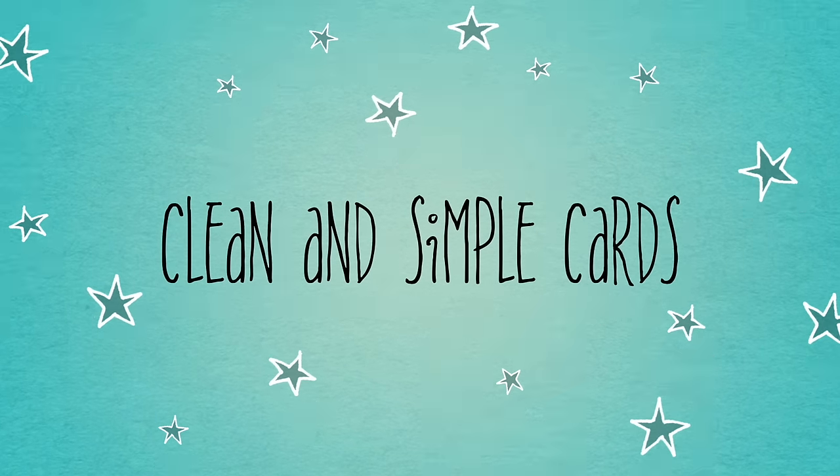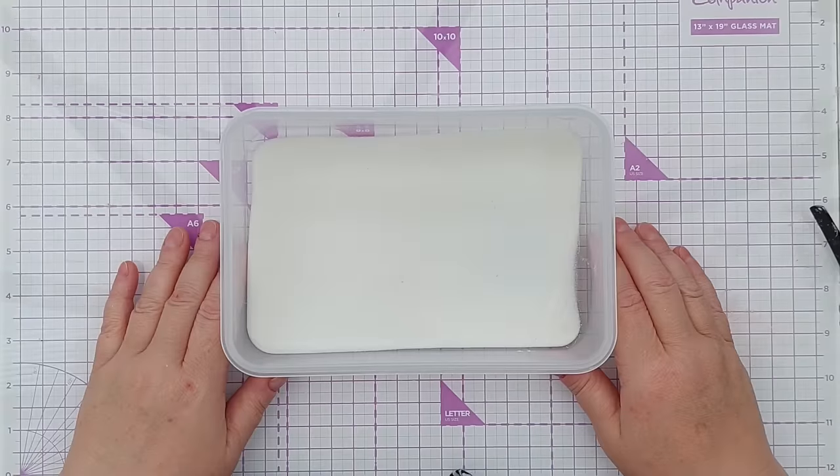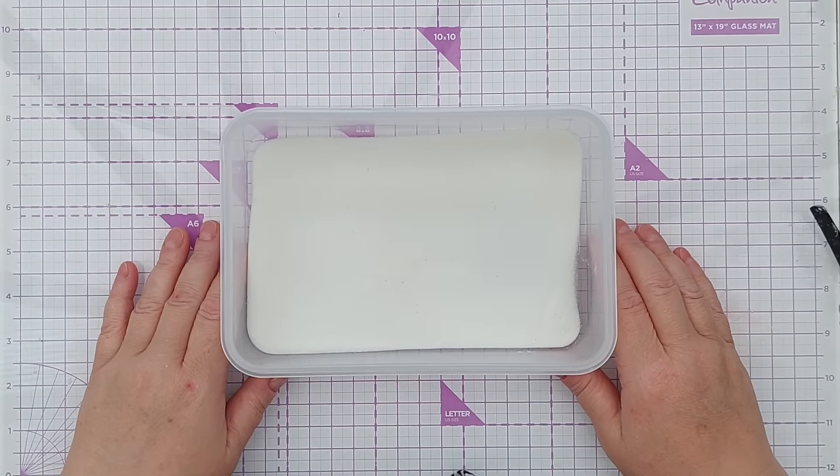Hello crafty friends and welcome to today's video. In this video we are going to be looking at my top 10 ways of using clear embossing powder on cards.